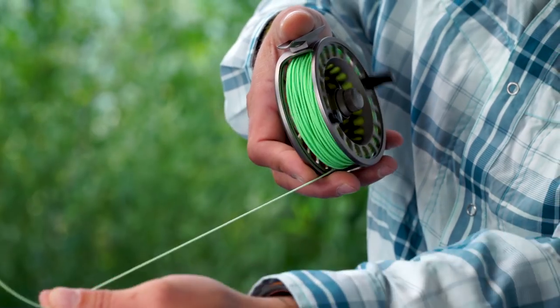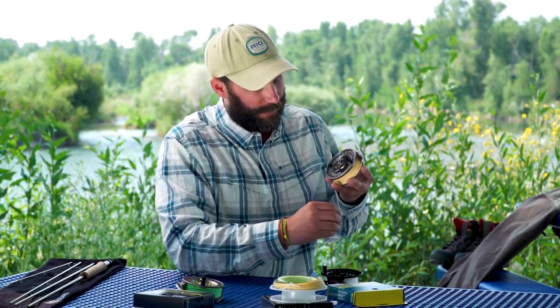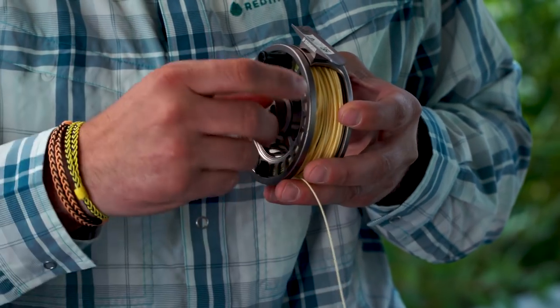Now that we've determined that we've got a balanced setup, we need to decide which direction we retrieve. 99.9% of all reels come out of the box left-hand retrieve. If we need to change it, you might see that in another episode. But this is what a left-hand retrieve reel looks like — the line's coming off the bottom with the line guard and you retrieve with your left hand. It'll be just the opposite with the right-hand retrieve reel, with the line coming off the bottom of the line guard and the handle on the right-hand side.